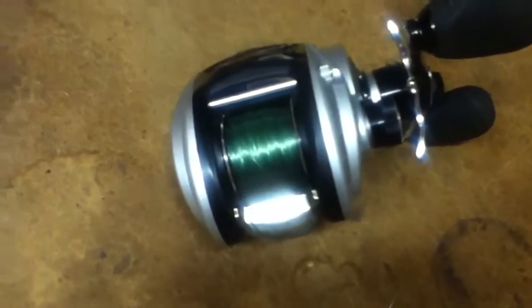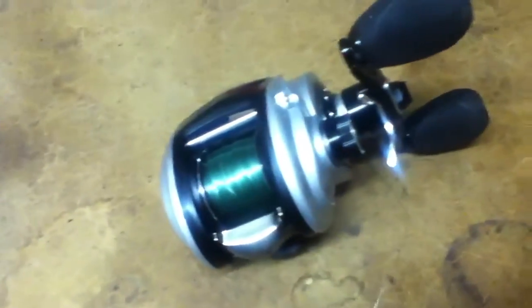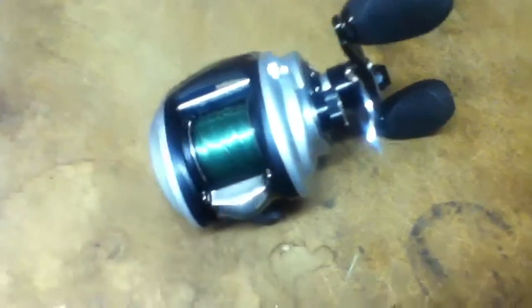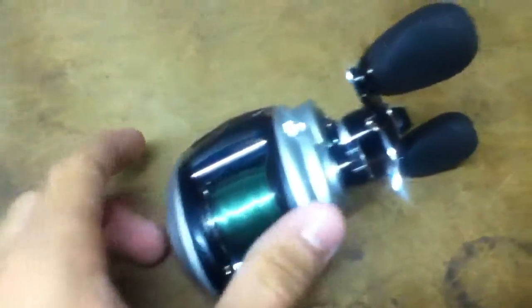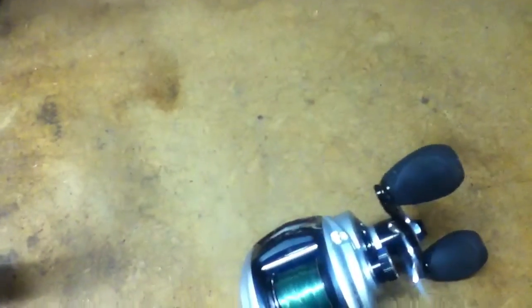I can do a comparison video with my Revo S and mainly talk about this reel. The main difference is this one has a different braking system and it's a lot lighter. This is a generation 3, whereas my Revo S is either a generation 1 or 2 — I think actually a 1.